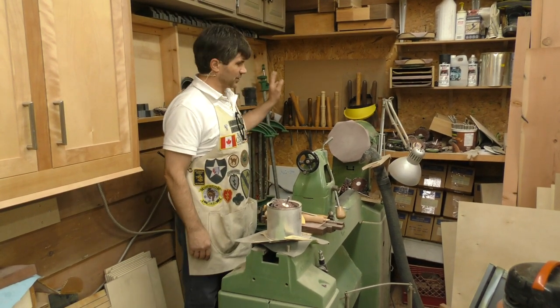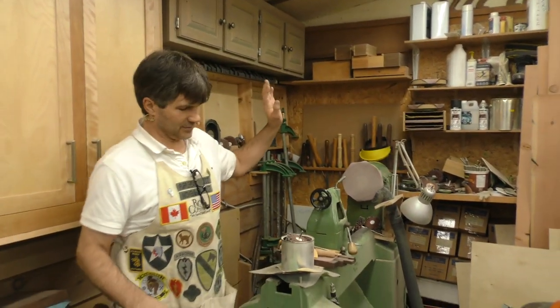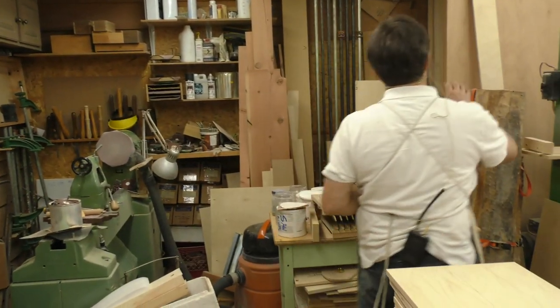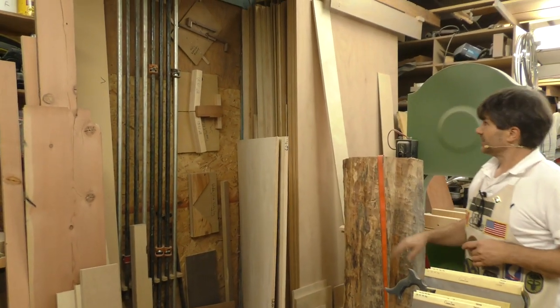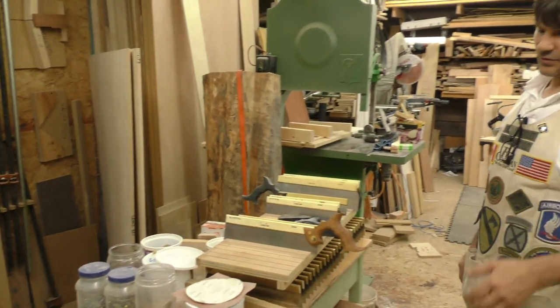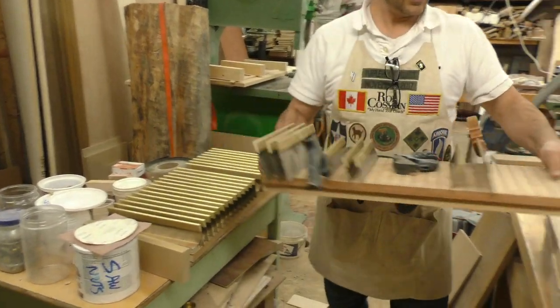There are my turning tools, more cabinet storage up above, and some of the finishing supplies over here. This is where we store our plywood — we're just in the process of trying to get these to fit in, but you've got to have sheet goods.